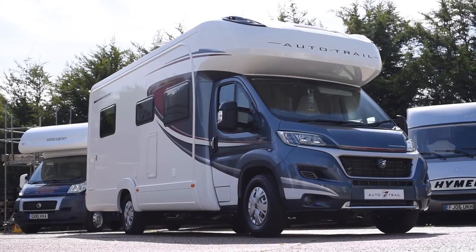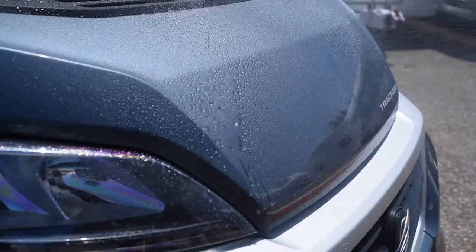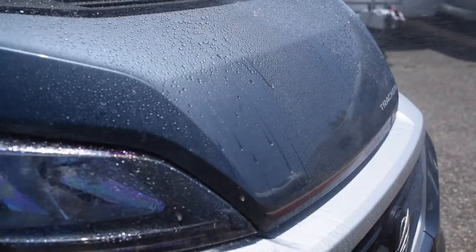Customers should buy Diamond Bright Leisure paint and upholstery protection because it protects the external and internal surfaces, makes the vehicle much easier to clean, and comes with a lifetime of ownership guarantee. We'd like to show how Diamond Bright Leisure's paint and fabric protection system works on this motorhome.